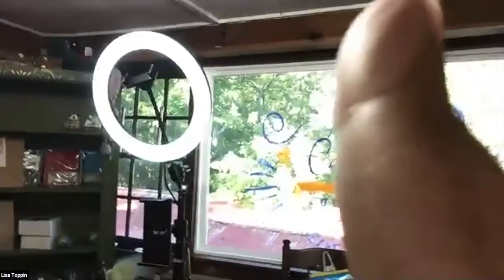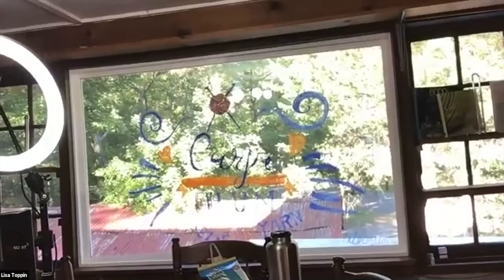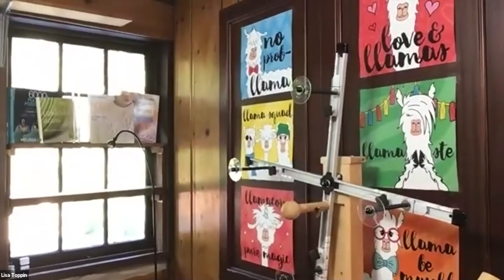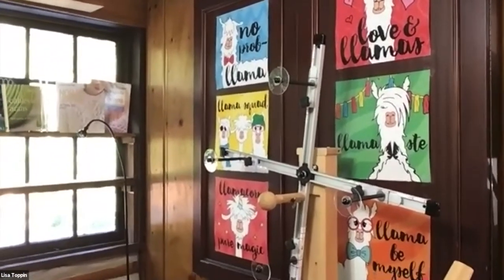Here's my table — this is my actual setup that I'm filming from. I had a young artist in the neighborhood do a glass painting on the window. It says Carpe Filum. Everybody laughs when they come in and see this. This is my wall of llamas — because you can't have drama when there's llamas!